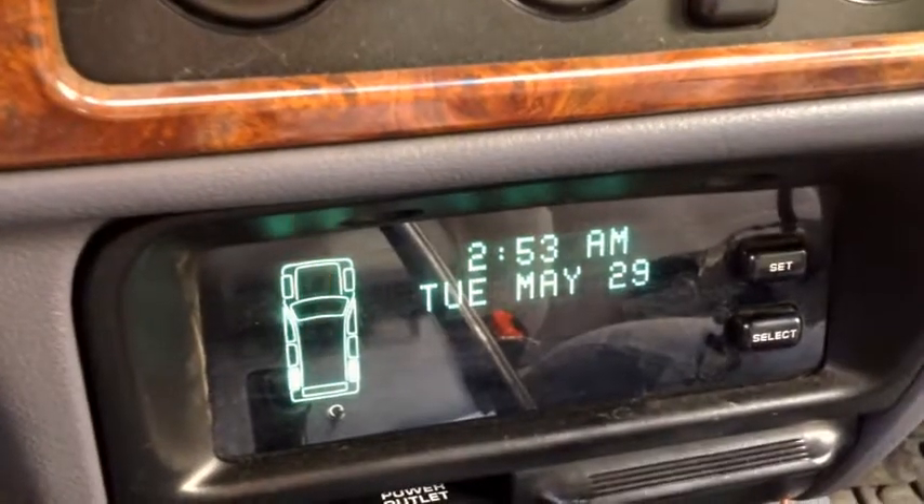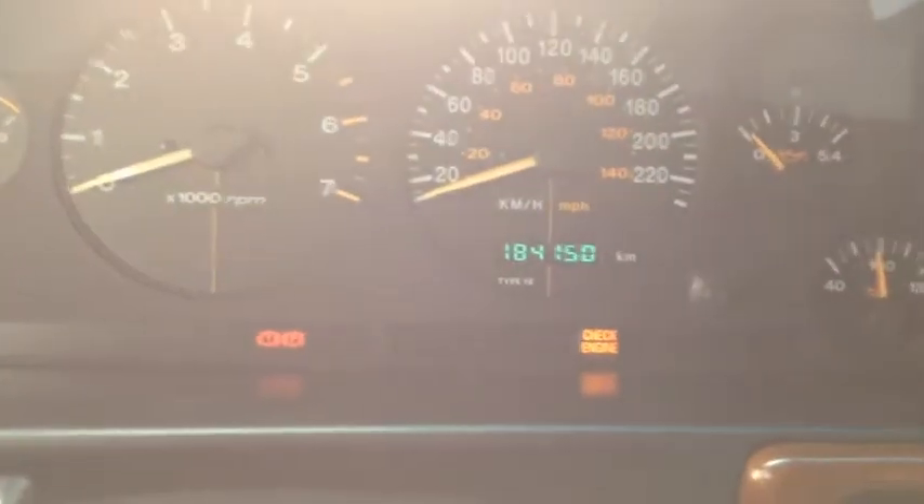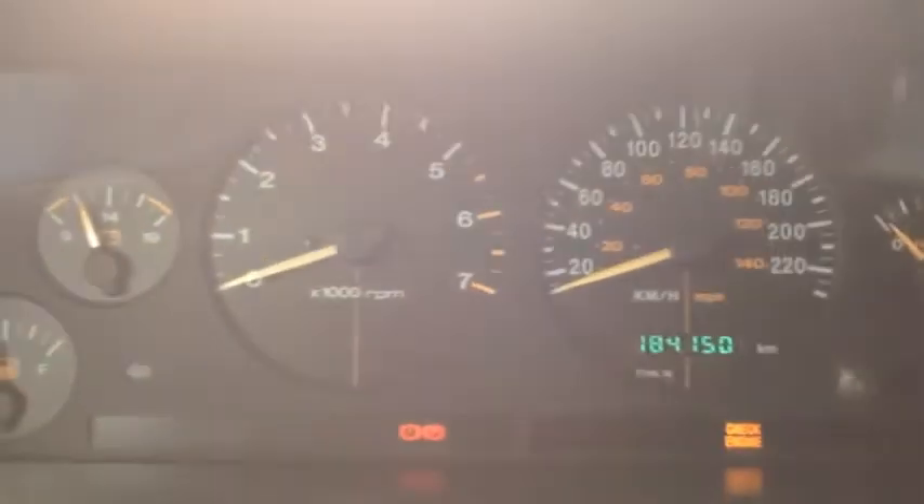Transmission over temperature. Your check engine light will stay on forever because you can't clear these codes. I mean, you can make the light disappear, but as soon as you start your vehicle, it'll come back on.